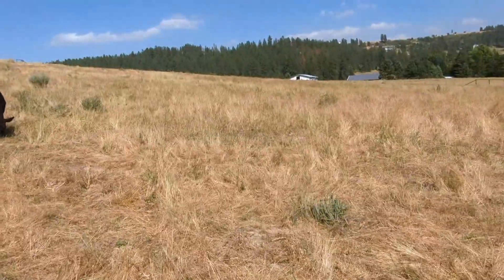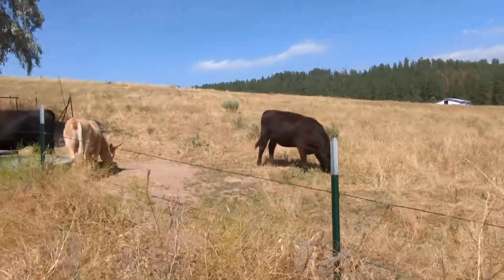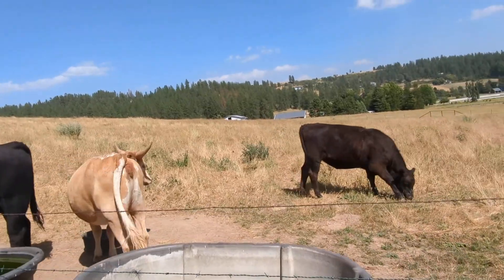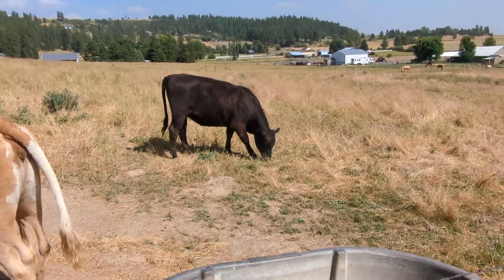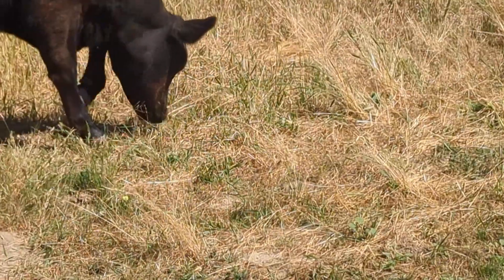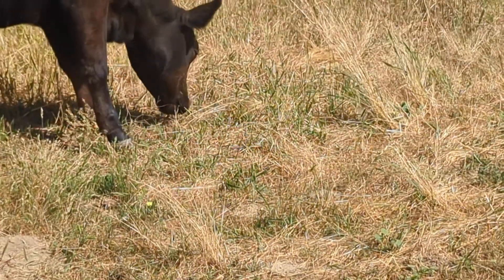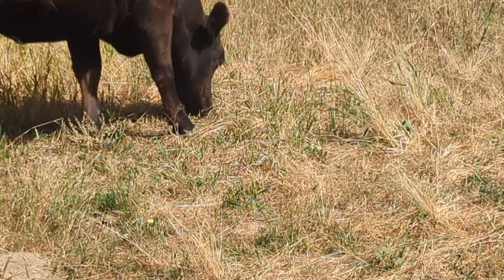The bad stuff — the things they don't like to eat — is going to end up overpowering the field. The solution is rotation. Right now I don't have the infrastructure to rotate them, so they're in an open field eating whatever they like. As soon as the grass they prefer comes out, they're chewing it hard down to the root.